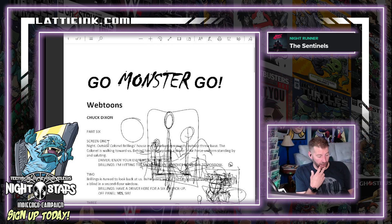Scene one, night, outside Colonel Brilings' house in a suburban community. The colonel is walking towards us. Behind him is a jeep with a driver in Air Force uniform standing by and saluting. 'Enjoy your evening home, sir.' 'I'm hitting the sack — another long day tomorrow.' And then that's what I drew, straight up.